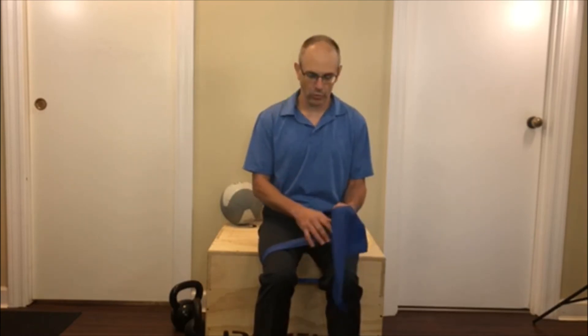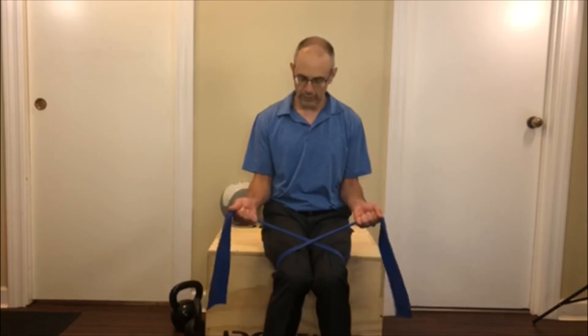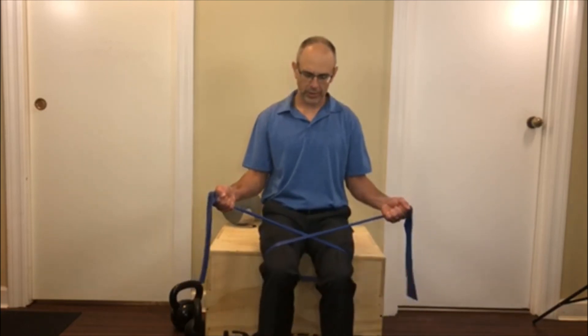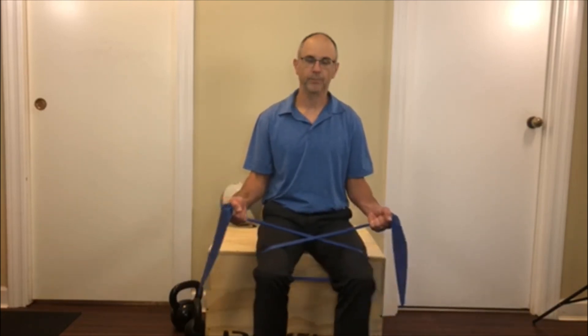Beautiful exercise — simple, effective, no risk of falling. You can use various band lengths; that doesn't matter. If your feet are really far out it'll make it a little harder, but you can start closer and just work the glutes going out. Any questions, feel free to call or videotape them and send them in. Hope everybody's doing well.